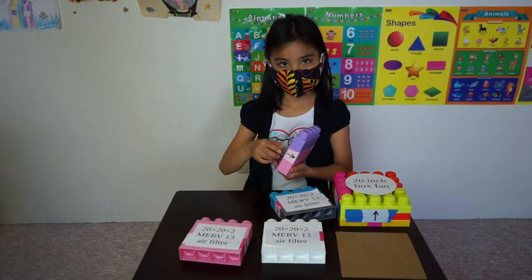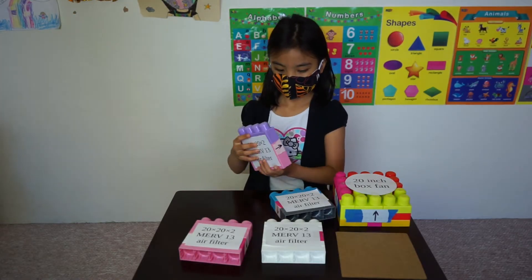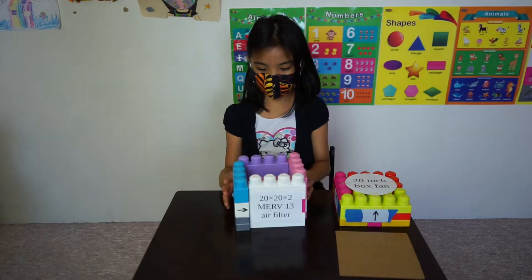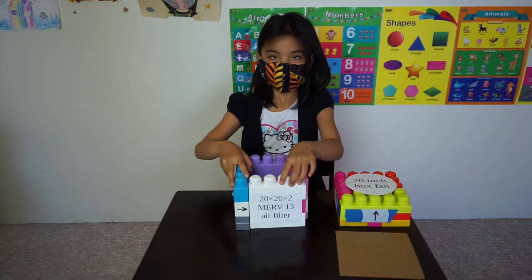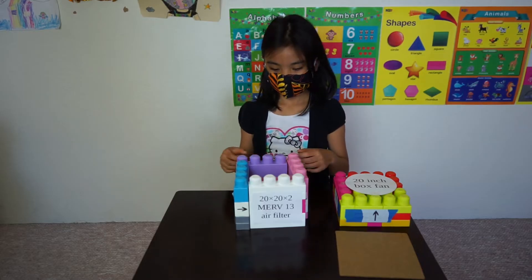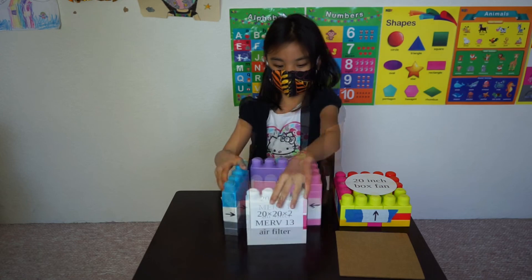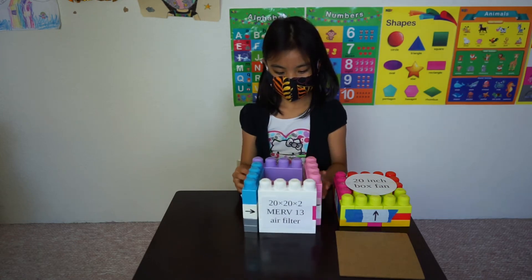The air filters have a direction, so make sure the arrows point to the inside of the box. The filters make four walls of the box like this, but don't assemble it into a rectangle — make sure it's a square like this.